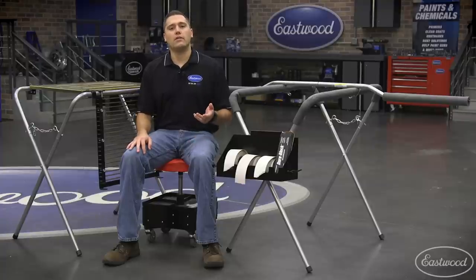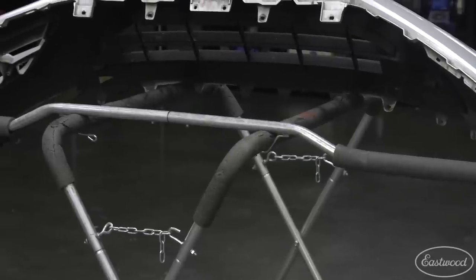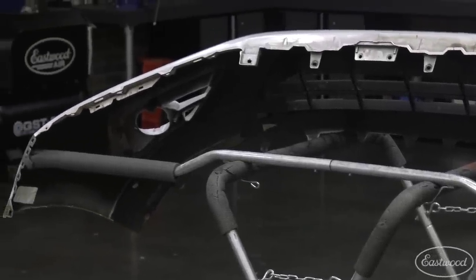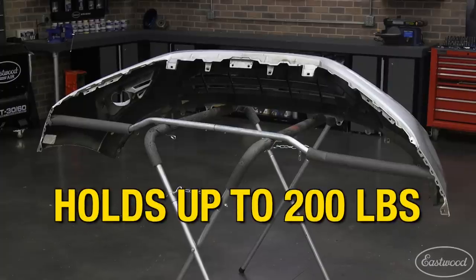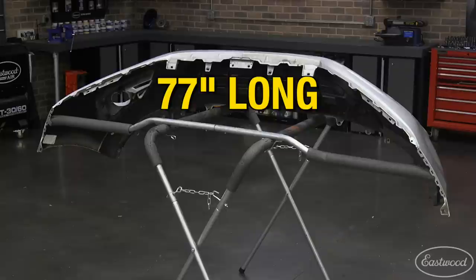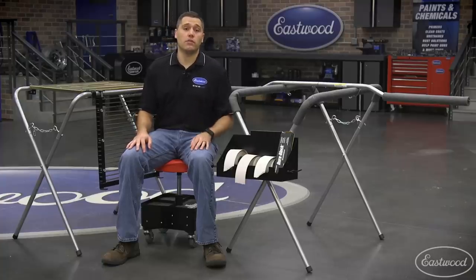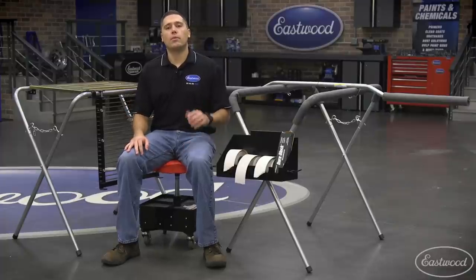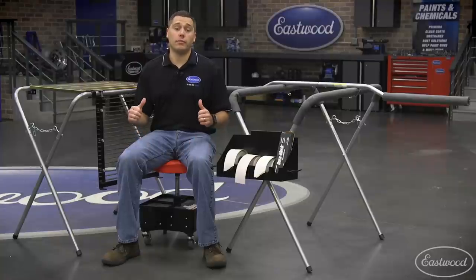To further add to the uses of our stand, we bring you the work stand extension bar, which is perfect to hold those awkward bumpers, hoods, fenders and more. With the weight evenly distributed, the work stand extension bar can hold up to 200 pounds and has a total length of 77 inches. With those amazing specs we have your next project covered. Nothing is worse than walking away from a work stand with a bumper propped up only to hear it flip over and fall as you walk away — trust me, it happens.